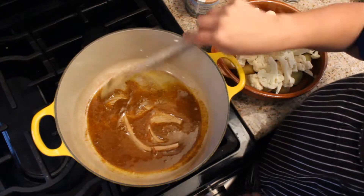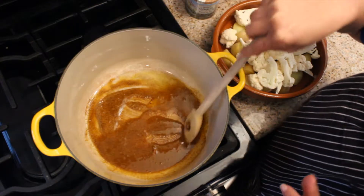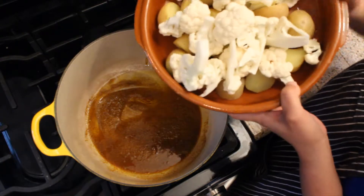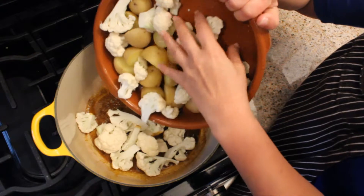You see it's starting to froth a little bit, and that's what you want — it gets really mixed nicely with the oil. There it is frothing. And then you're just gonna add some cauliflower florets, about a cup, a cup and a half.